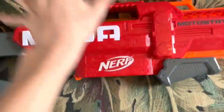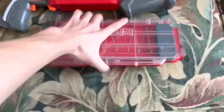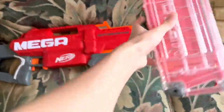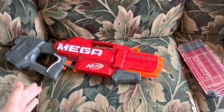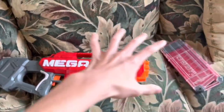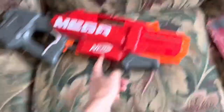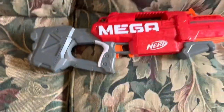It looks so cool. It comes with a 10-dart Mega Magazine. Look how big this magazine is for a 10-dart magazine. It uses the same system as the Centurion, so I could actually have a magazine that works with the Centurion outside of the Centurion mag, and likewise put the Centurion mag in this.